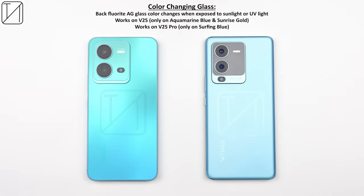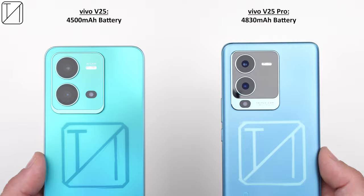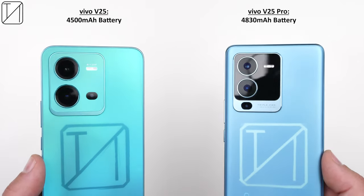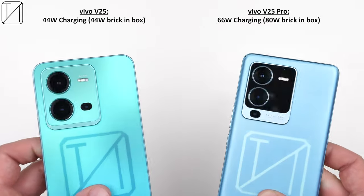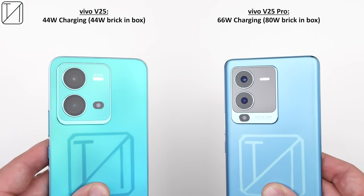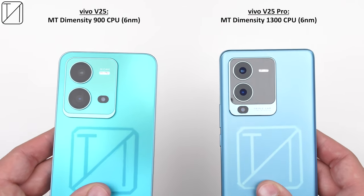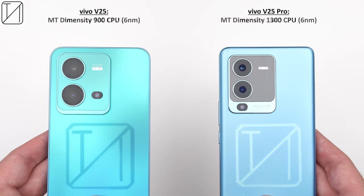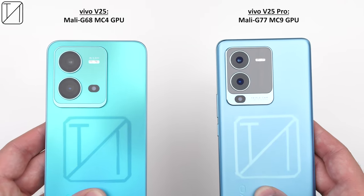Both devices pack relatively large batteries: 4,500mAh on the V25 and 4,830mAh on the V25 Pro. The V25 has 44W charging with a 44W brick in the box, while the V25 Pro steps up to 66W charging and includes an 80W brick. Both run on relatively new 6nm chipsets — the Dimensity 900 on the V25 and Dimensity 1300 on the V25 Pro — with LPDDR4X RAM and flagship-grade UFS 3.1 storage.